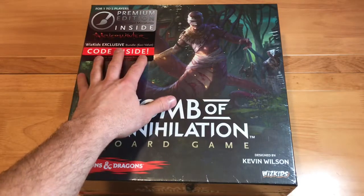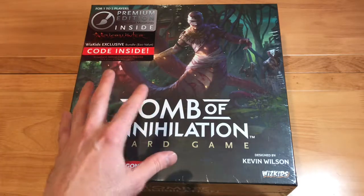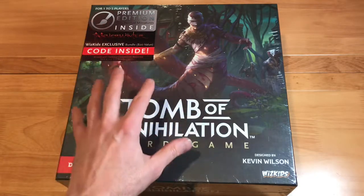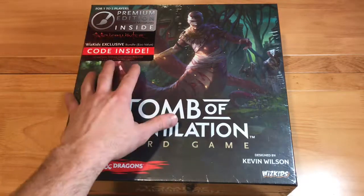It's got pre-painted miniatures in it. I do like to paint miniatures, but sometimes I get so backlogged on miniatures. So I wanted to wait until I could get a hold of this with the painted miniatures.